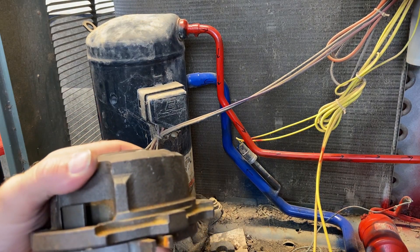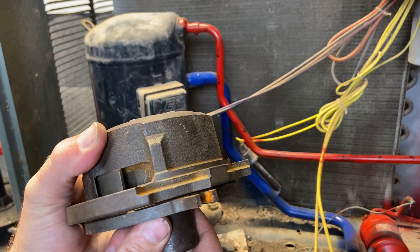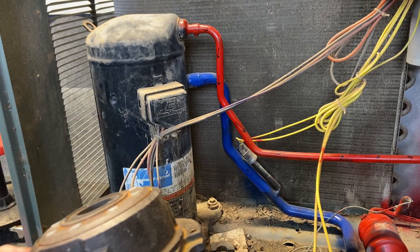Copeland actually makes a compliant scroll, which allows for this to separate a little bit if it gets any liquid refrigerant in there.